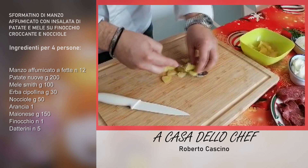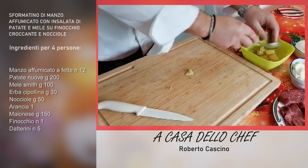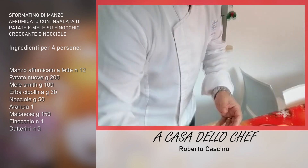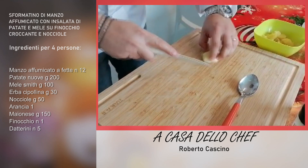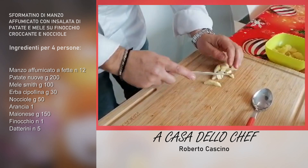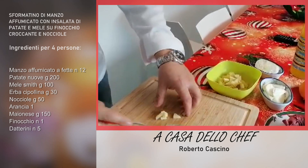A questo punto le patate andranno condite. Condite con della maionese, del sale, del pepe e delle nocciole. Dopo aver tagliato le patate, aggiungiamo una nota di acidità: mettiamo la mela. Potete mettere delle mele un po' verdi, anche delle mele Granny Smith vanno bene. Fate una dadolata di mele e unitele al contenitore con le patate.